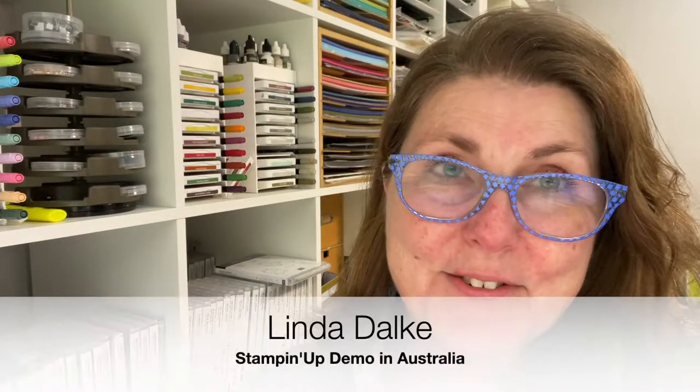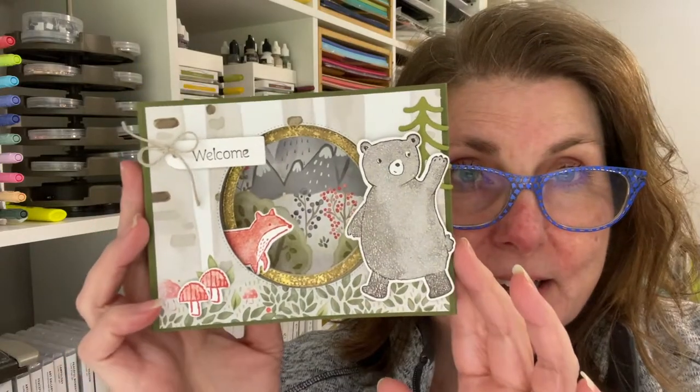Hey friends, my name is Linda Dahlke. I'm a demonstrator with Stampin' Up! in Australia, and today I have something super cute to make with you. This is a cool little diorama card.